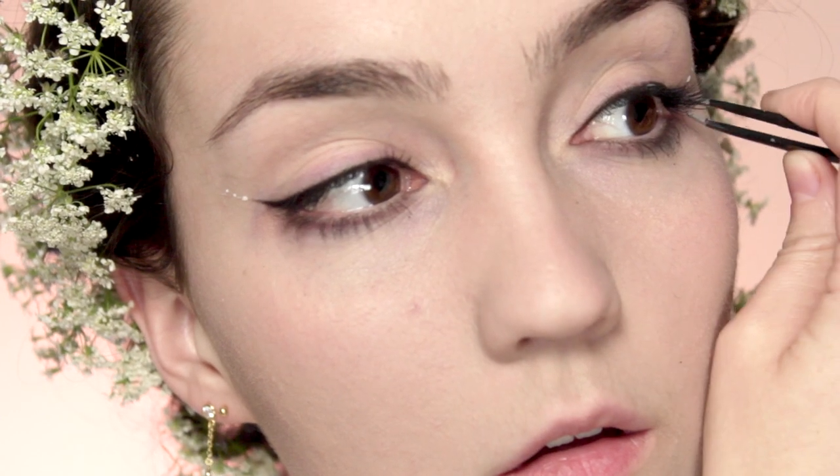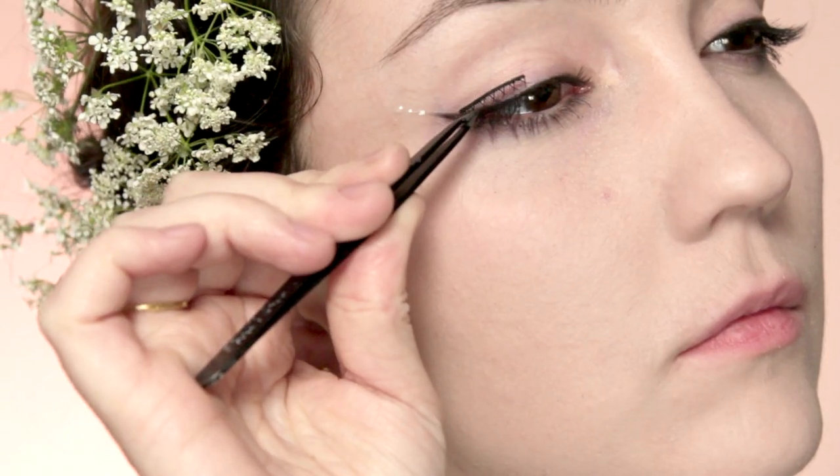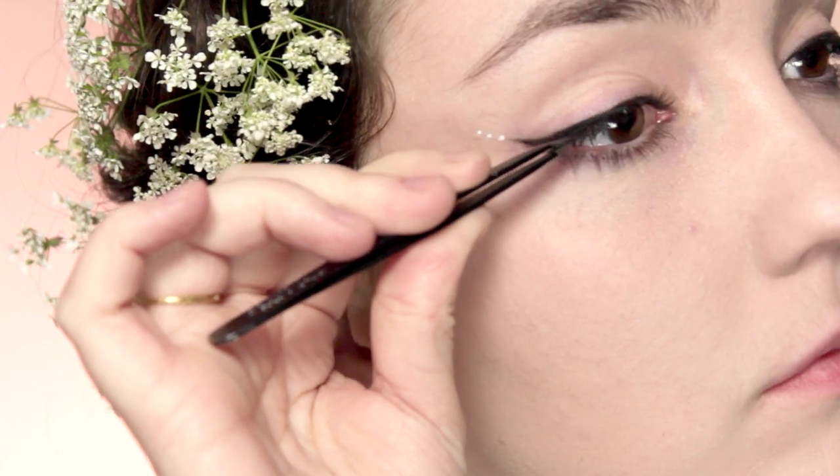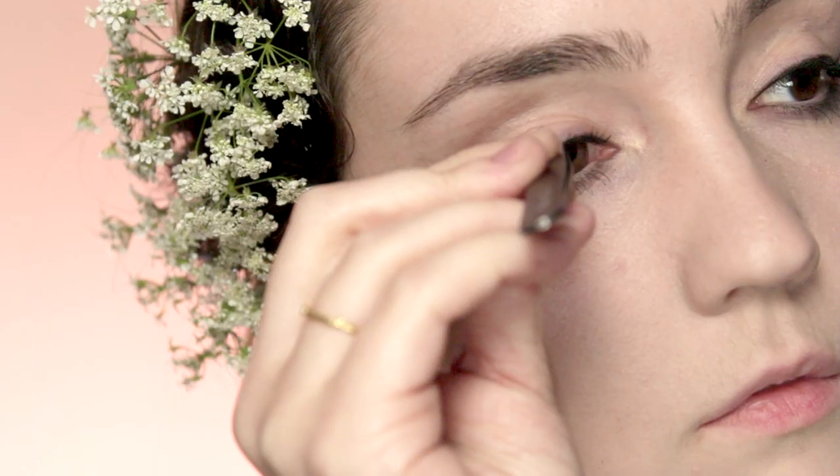For the false lashes I'm going to be using demi lashes and applying them on the outer corner. As I've probably mentioned in previous videos, I'm not a fan of strip lashes for bridal makeup because if you get even a little bit teary the inner corner will lift up — obviously not something you want on your wedding day. I prefer demi lashes because even if you cry a little they won't lift up, and then I take individual lashes to connect the line onto my real lashes.